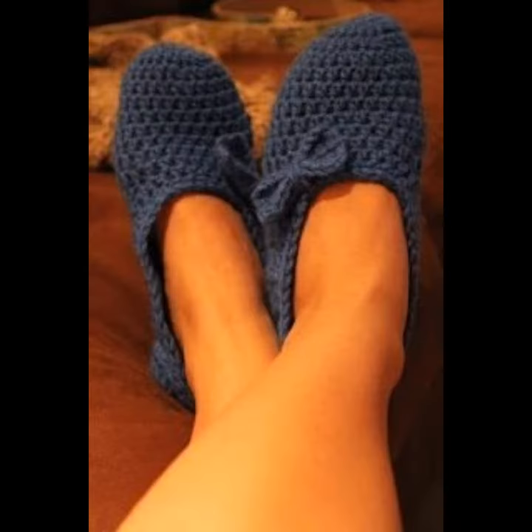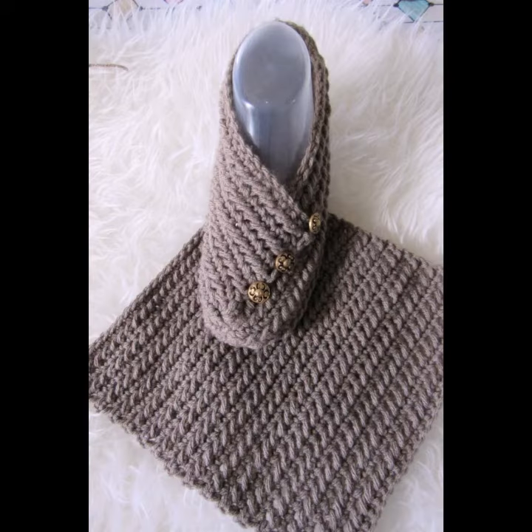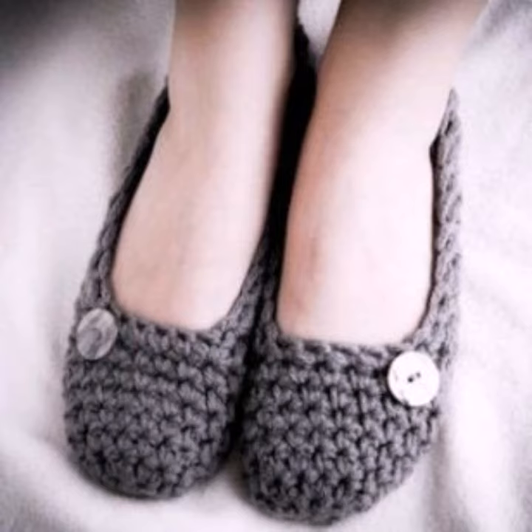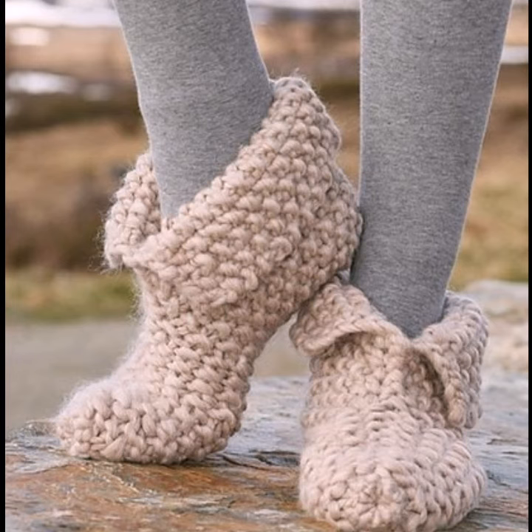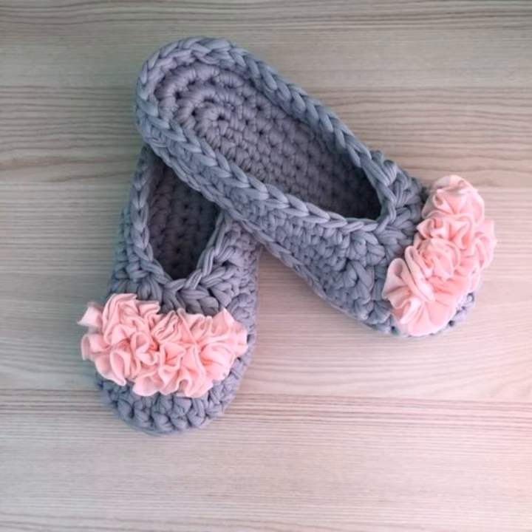In your own home, because they protect your foot from dust, different styles of infections, dust, and many different bad things. They look very gorgeous and pretty. You can make them in different styles and different colors by using different colors of crochet knitting yarns.